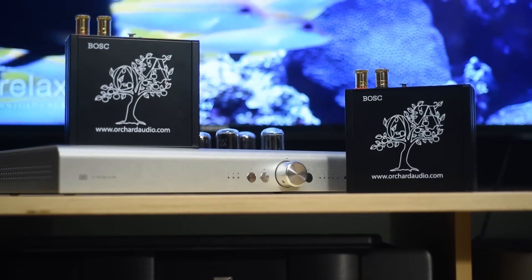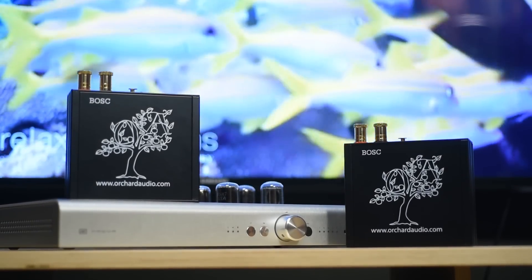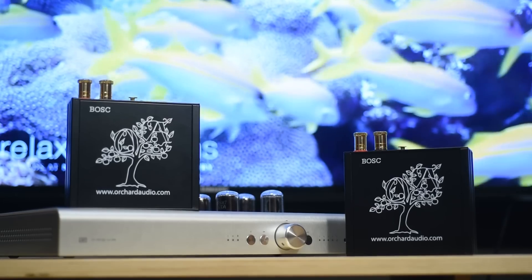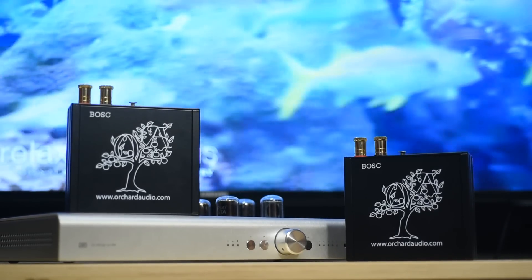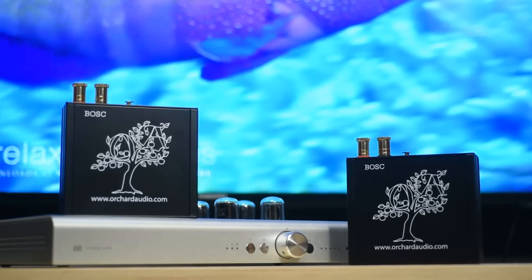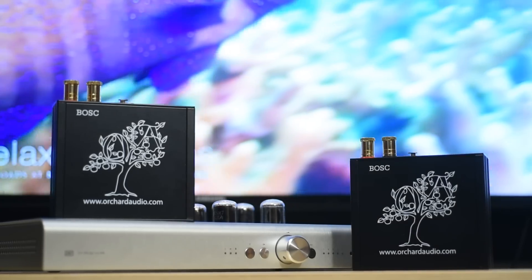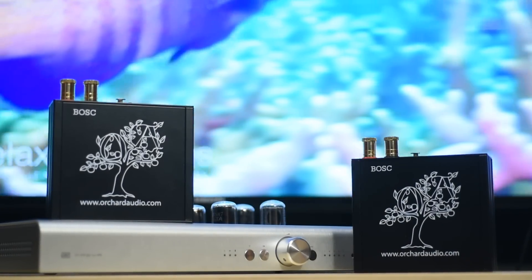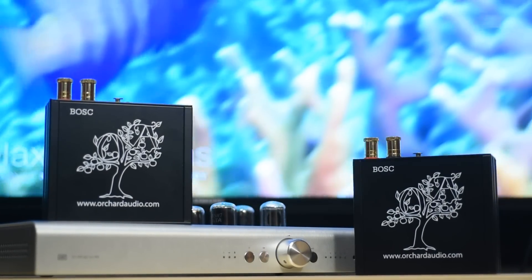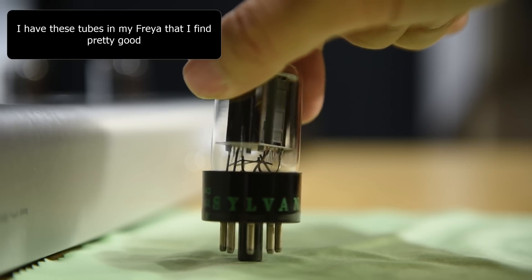The Schiit Freya for me is a very good preamp. At $700, it was something that impressed me a lot because when I compare it to my own reference gear, yes there is a difference — let's be honest — but the difference was not really big. So I knew that the Schiit Freya's potential was really high, assuming that you do tube rolling with it.